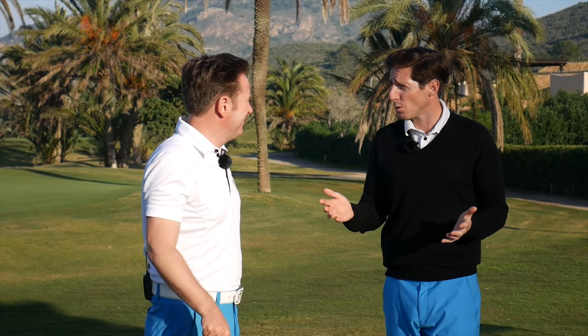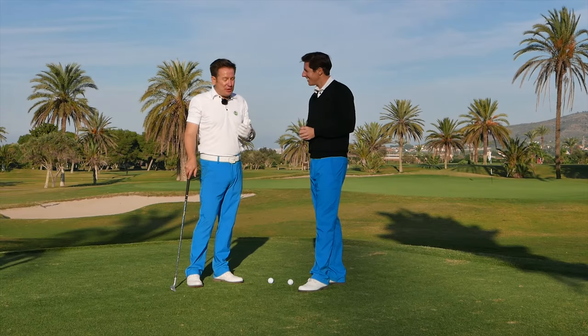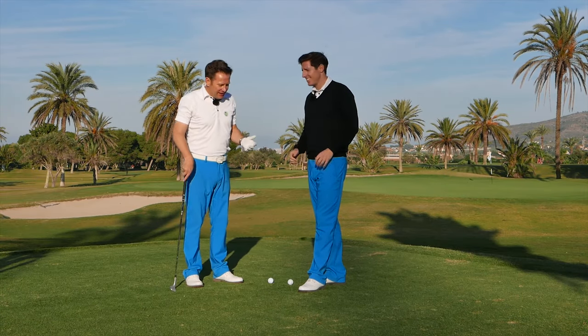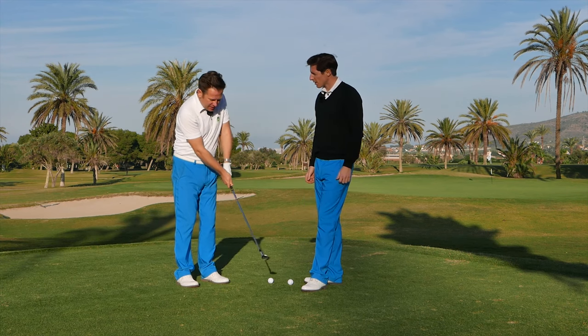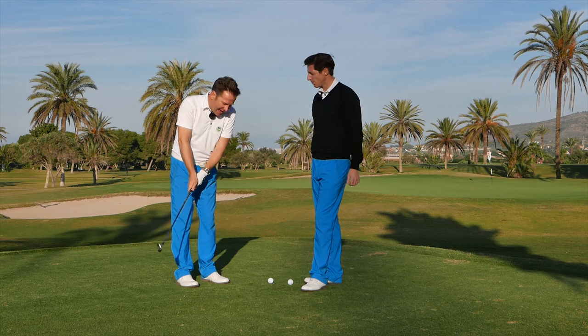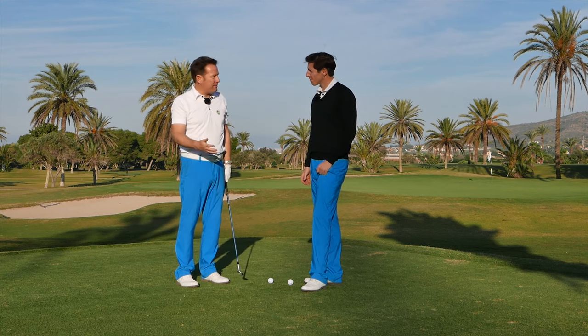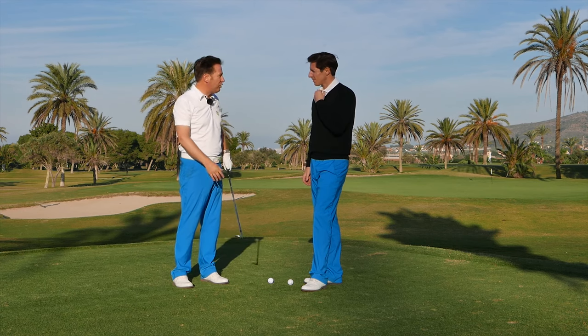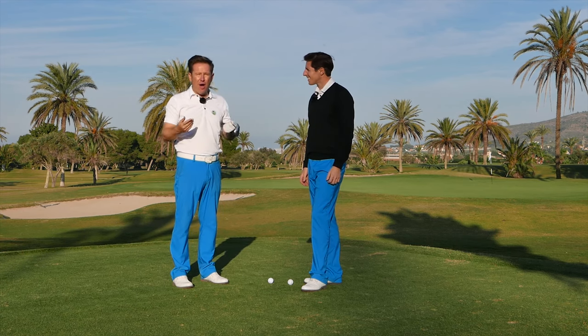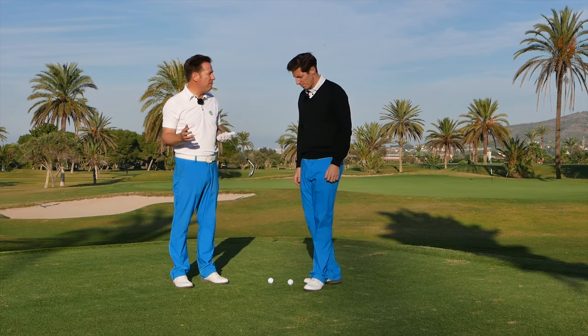I don't like chipping and pitching having two separate techniques, because then what do you do when it's not a chip and not a pitch? I see so many people where chipping becomes very static, and then suddenly there's a magic line on the fairway about 30 yards from the green where you've almost got a full swing, which is crazy — the whole idea of golf is to become variable.